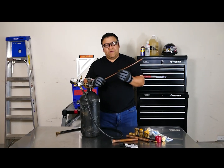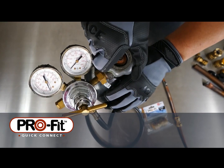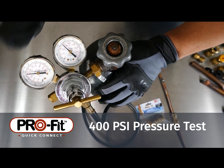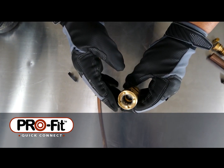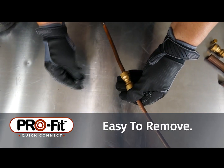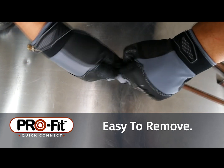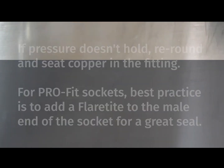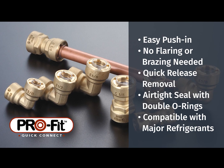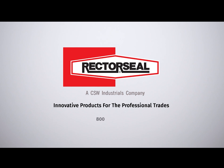Now we can pressure test our ProFit Quick Connect Fitting to make sure that we installed it properly. As you can see, the ProFit Quick Connect is quick and easy to use, requiring no flaring or brazing, helping you save time on job sites. Once the system has been depressurized, it's also easily removed with the quick release tools. To learn more about ProFit Quick Connect and other HVAC solutions, visit us at RectorSeal.com.